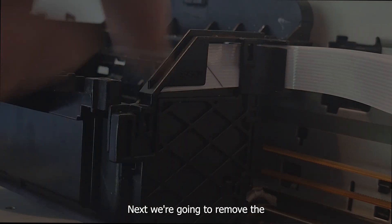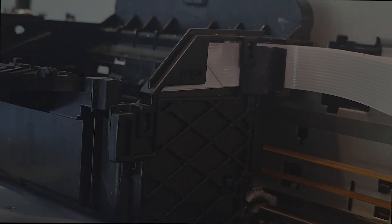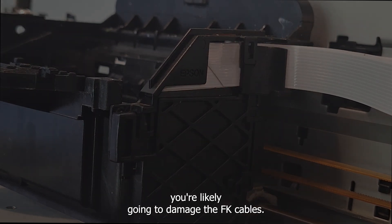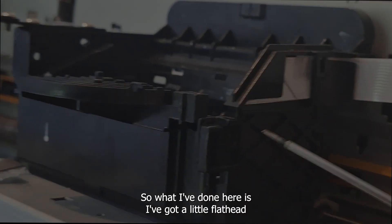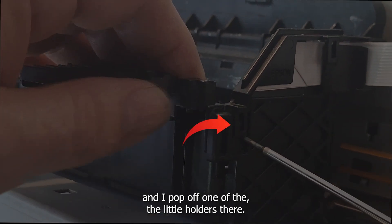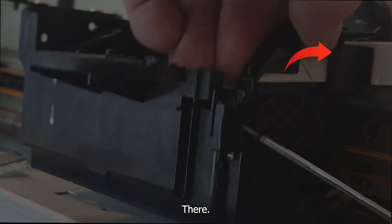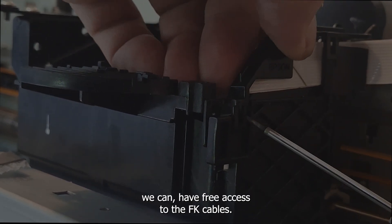Next, we're going to remove the cover that holds the FFC cables into place. The cover has two little clips that are holding it down, and if you don't remove that cover, you're likely going to damage the FFC cables. I've got a little flat head and I pop off one of the little holders — you can see the clip — and then there's another one at the top. After those holders are unclipped, we can have free access to the FFC cable.